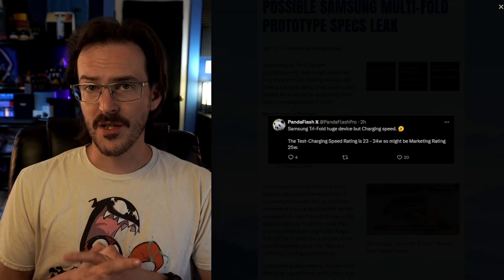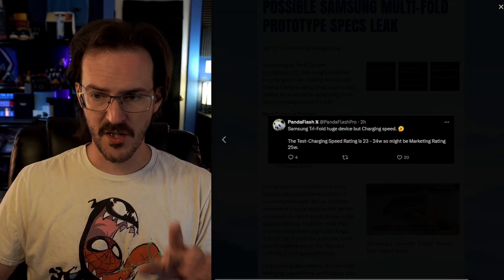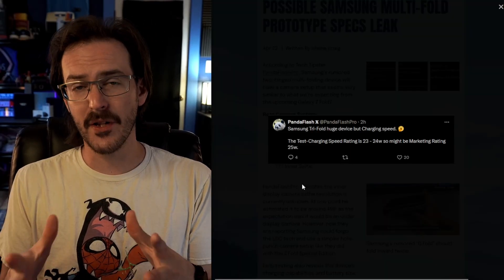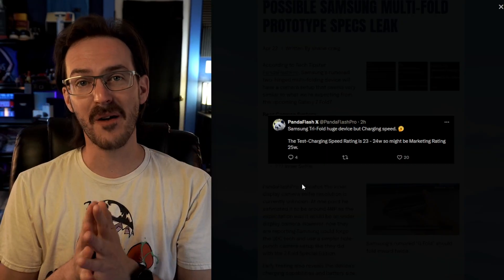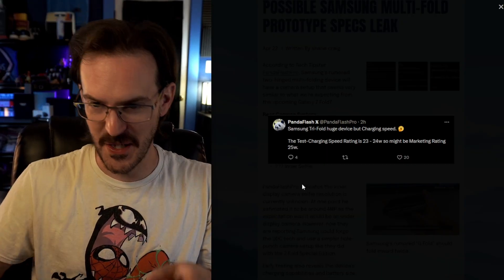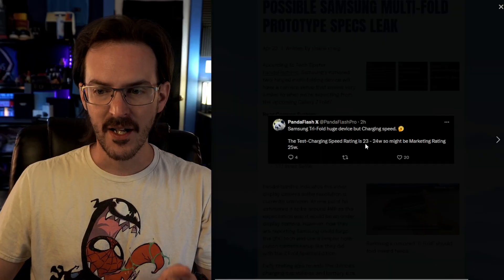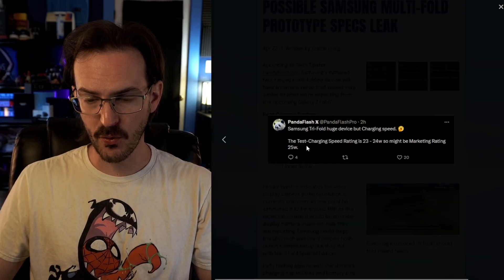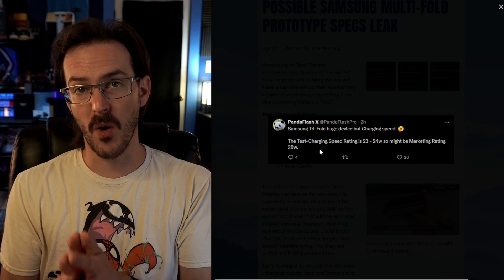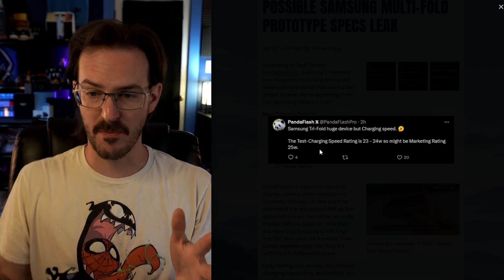Panda Flash Pro also tweeted about the battery capacity and charging speeds, and I would say both of these are probably likely to disappoint quite a few of you. The test charging speed rating is between 23 and 24 watts, which would indicate a marketing rating of about 25-watt charging — nothing too crazy or special there.